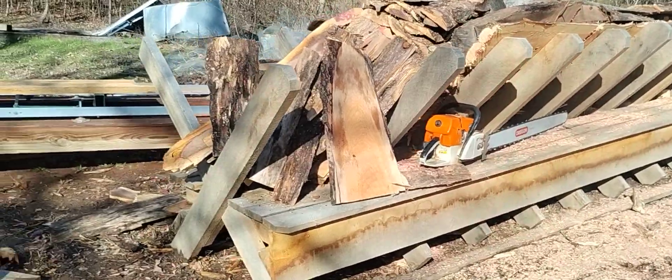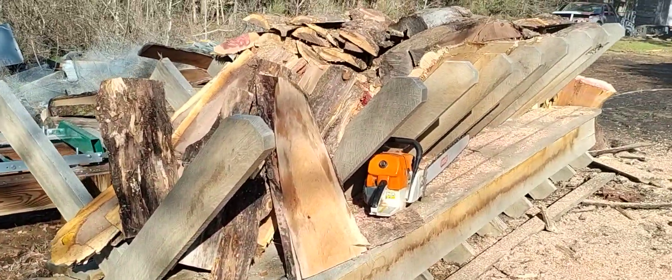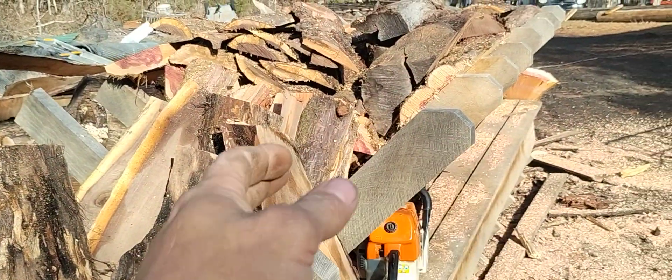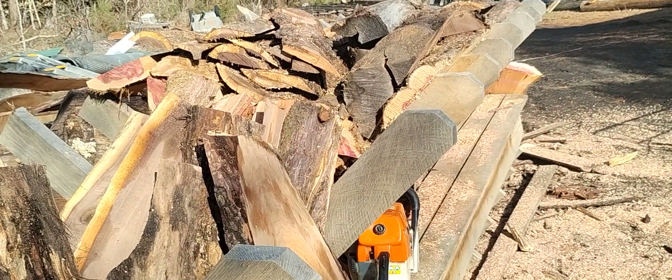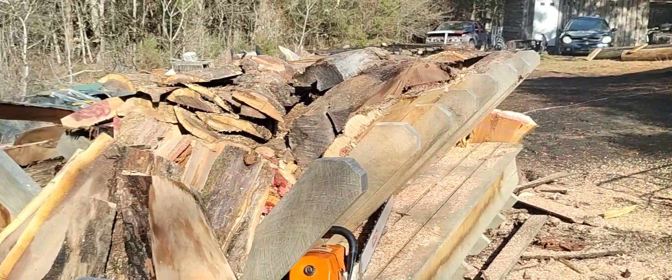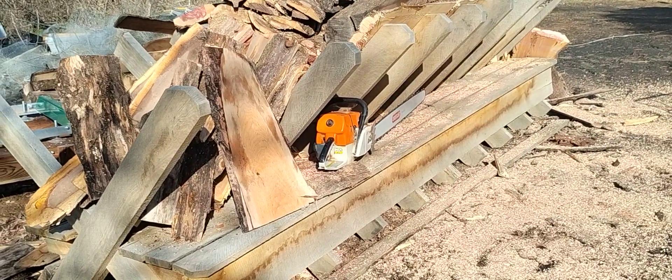I can give y'all measurements on the length — I think they're five foot. I kind of dog-eared these here so it's easier to throw your slabs up in there and you don't have any sharp corners to get hung on or hit your head on when you're getting in there getting the firewood out.